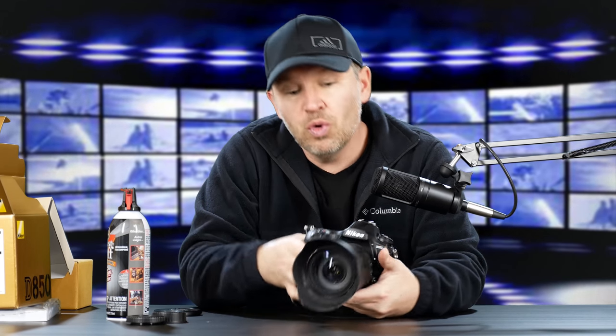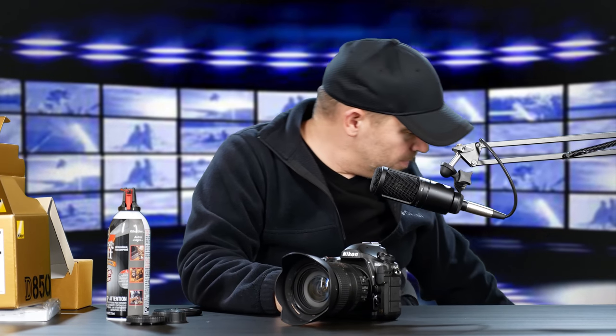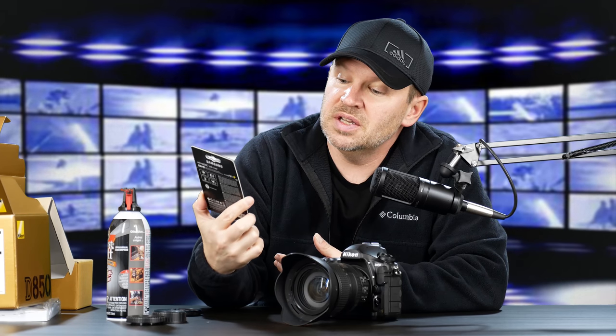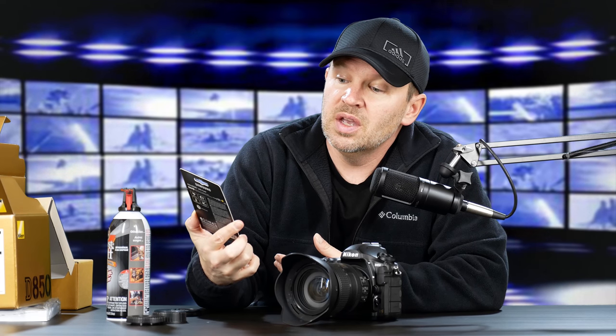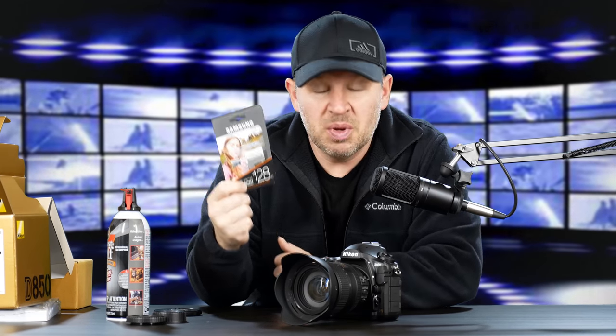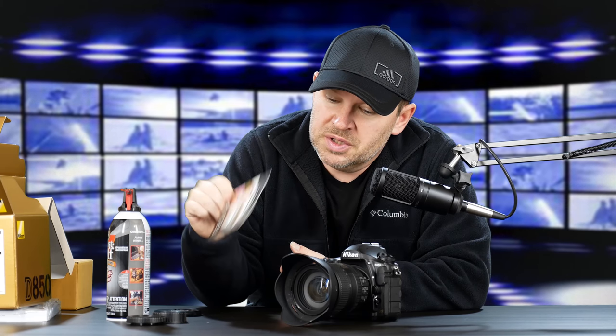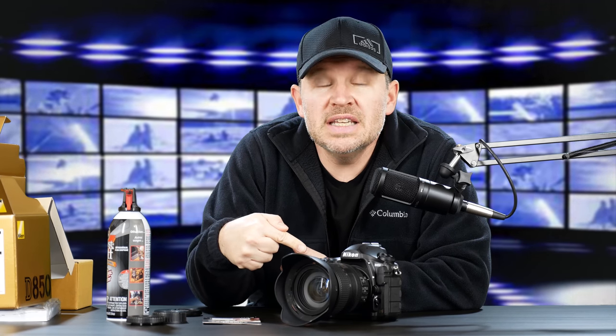Really looking forward to getting shooting. I should point out I needed a memory card — I'm going to need a large card for these files. I have a Samsung Evo Select UHS-1 Class 10 U3 card with read speeds of 100 MB/s and write speeds of 90 MB/s. This is a 128GB micro card that comes with an SD adapter. These were on for a really good deal recently and I picked up a few. This unopened one will go straight into the D850 — 128 gig, fast, and 4K-enabled.